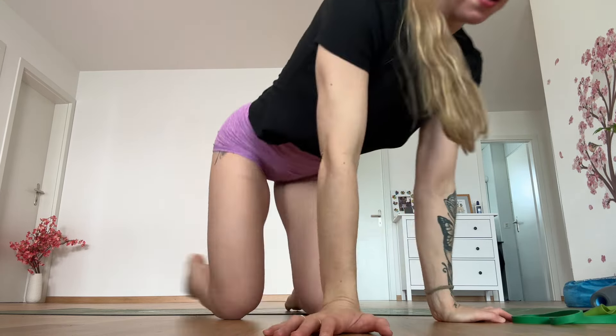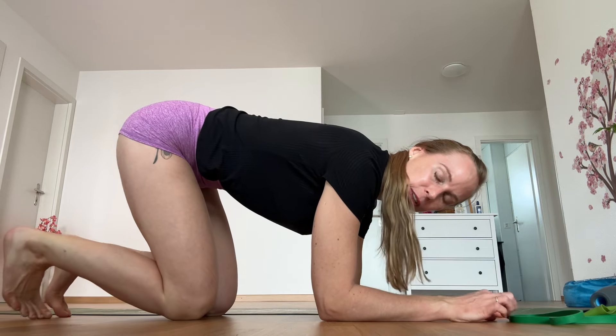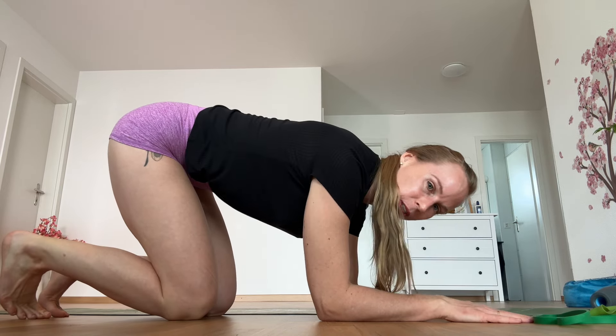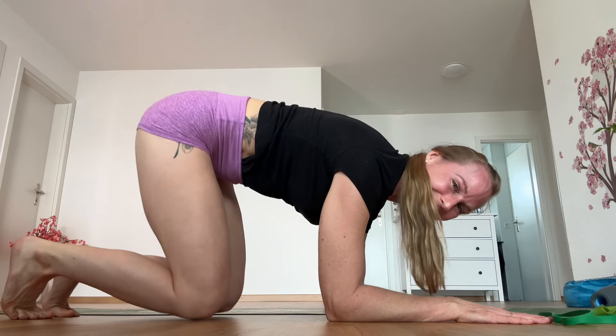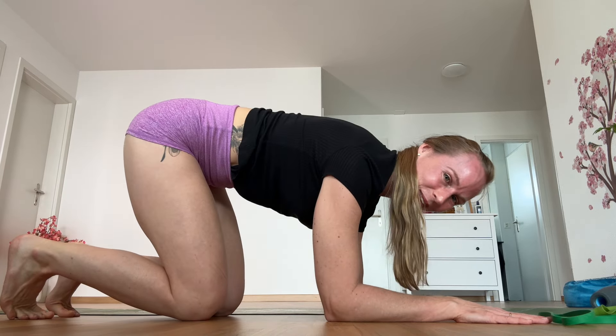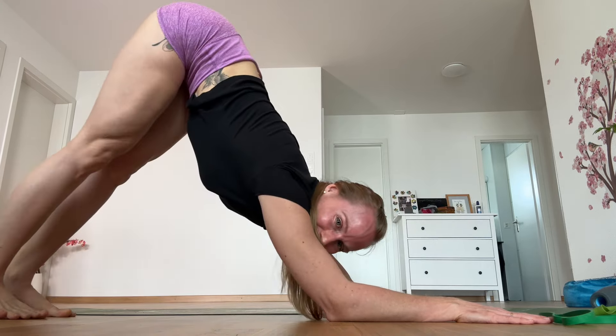We're going to do two more exercises. First is the dolphin: we push up into dolphin position, then push back down on our knees, squeeze our shoulder blades, open our shoulder blades, and push up. Coming back on our knees — squeeze, open, push up. Again, 30 seconds.